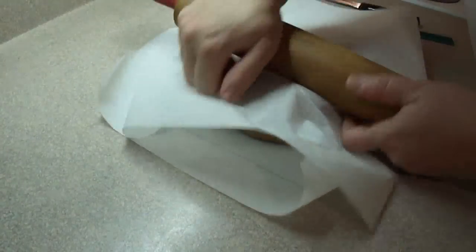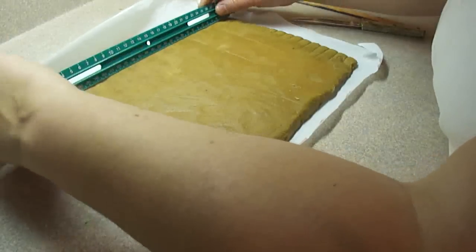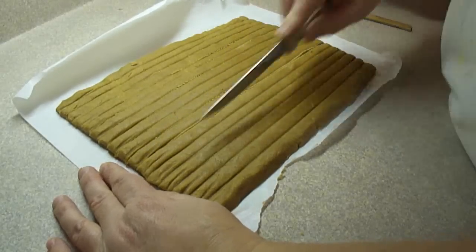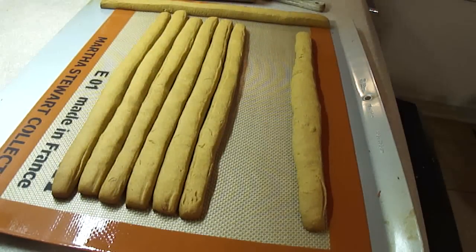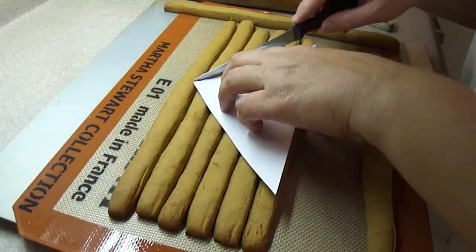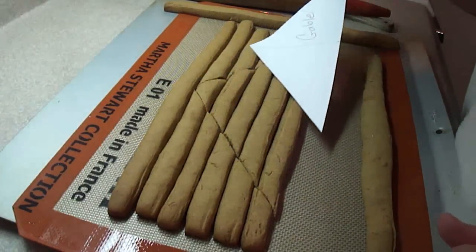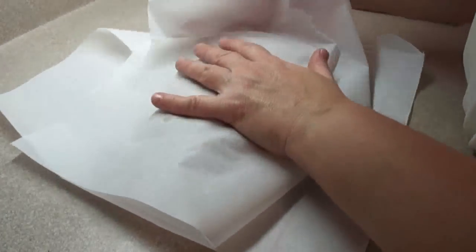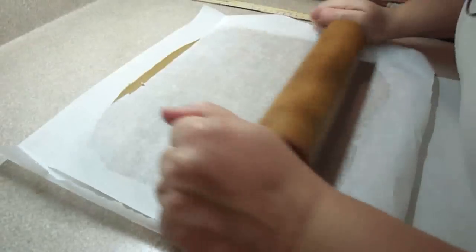For the gable ends, roll out another half a batch of dough to an eleven and a half by eight inch rectangle, put it in the freezer for 20 minutes, then bake eight at a time. Once out of the oven, place six logs together side by side, put the gable-end triangle template on top of the hot logs, and cut out the triangle shape. You'll have some leftover pieces — these are good for replacing any logs that broke during the notch-cutting process.